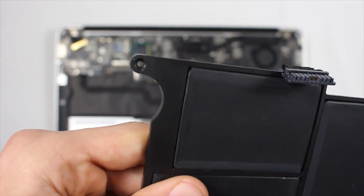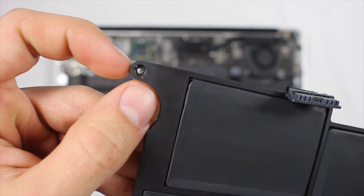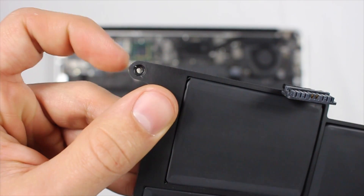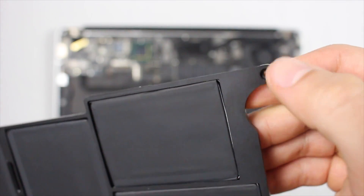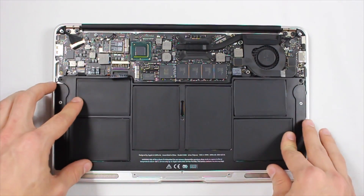Grab the replacement battery — this one was a hundred and ten dollars from iFixit.com, and that will be linked in the description. Make sure that you don't screw in the screws too tight, otherwise you will crack where the screws go into, and this could lead to some future problems down the line. This can happen on any side, so just try not to screw it in too tight when removing or reinstalling.